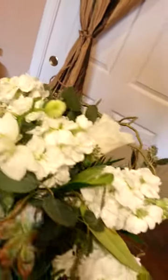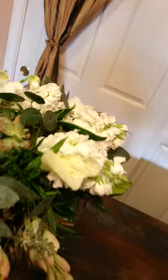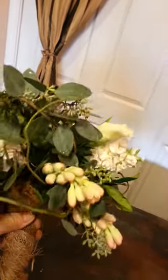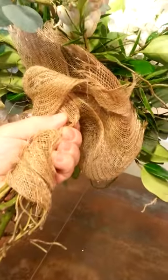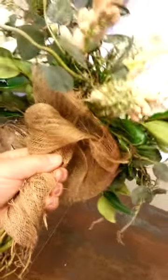You can buy the bouquet holders and do this with it — I think they're made by Oasis. But I didn't have any, so I just got this done and pre-made. I did that the other day and wrapped it with some burlap type fabric, because that's the look for the wedding, and glued that into place.